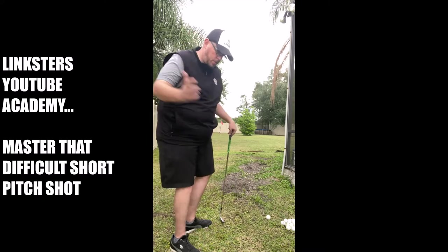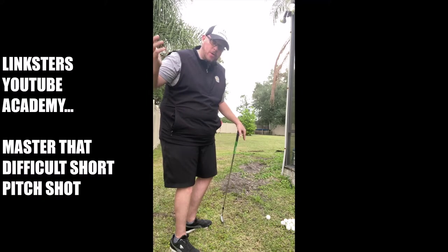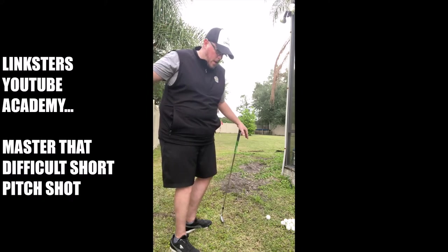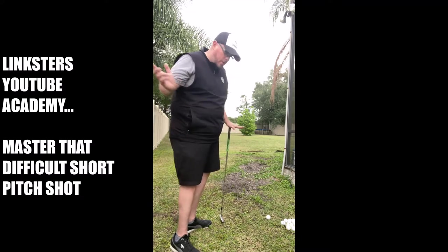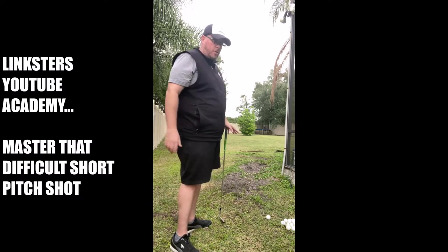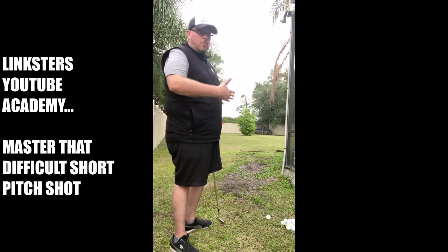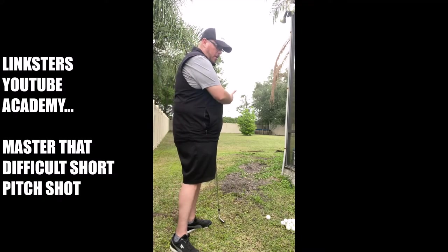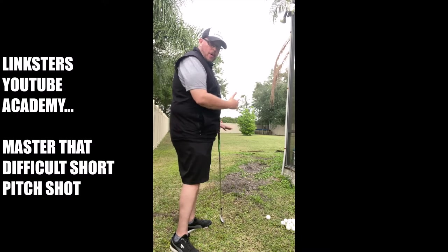You need to keep the body turning through even on the abbreviated swing. It's not something where you load up, take an abbreviated swing, get to shoulder height or hip height, and then kind of slow down into it. You've got to keep that body moving and turning to a good equal finish to wherever your backswing is. So if you're going hip height back, you want to try to get hip height through and keep that body turning.